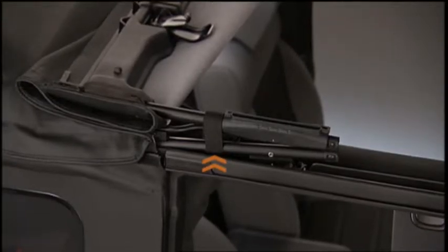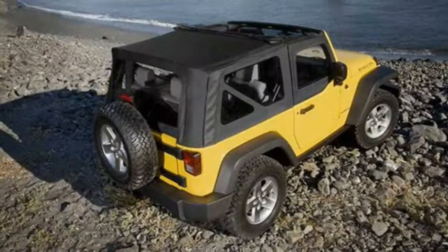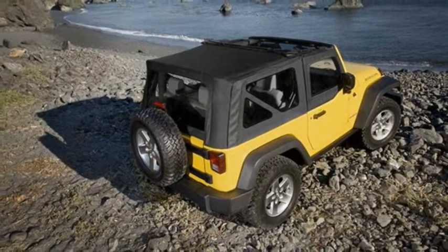Locate the straps to secure the side bows and wrap the straps around the bows on both sides. Now, just reposition the sun visors and you're ready to go.